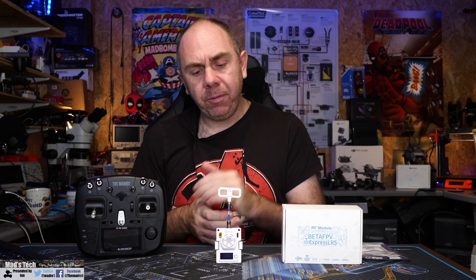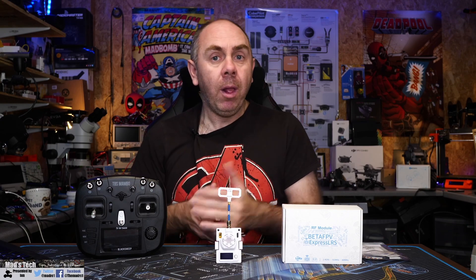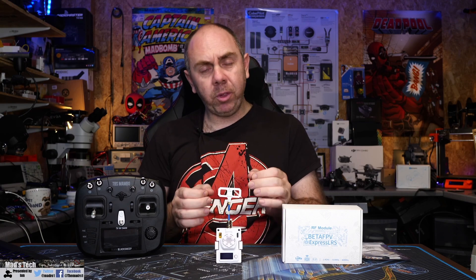If you want to get one, I'll put a link to it in the video. Please do look after yourselves. If you found the video useful, please consider hitting the subscribe button and the bell next to it. If you'd like to support the channel, there are links to our Patreon and Buy Me a Coffee as well.